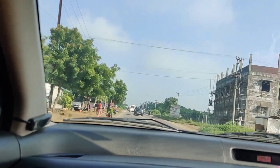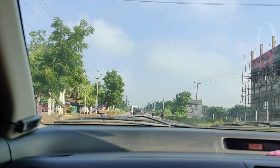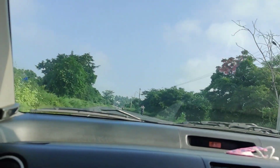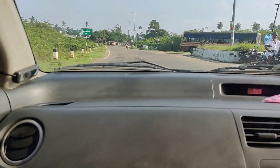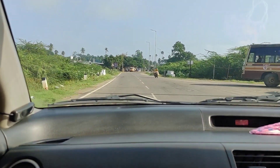Now, I am going to go to the Vangal Road. I will go to the Vangal Road.